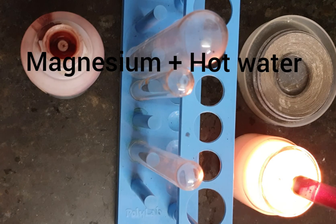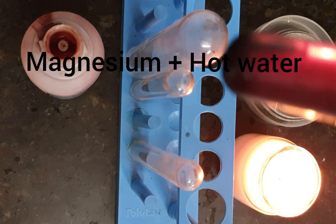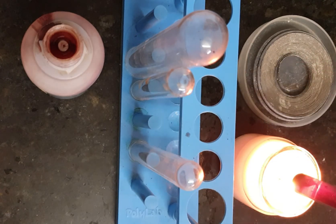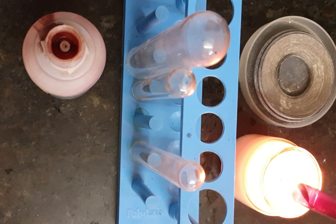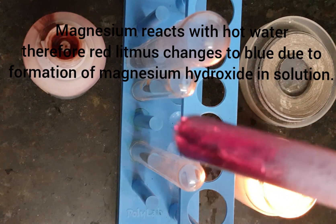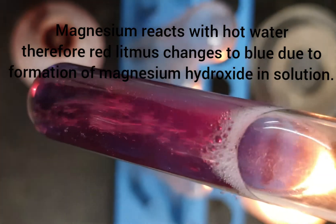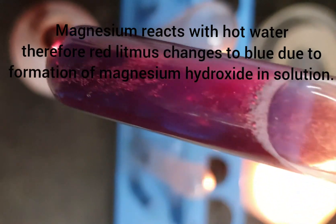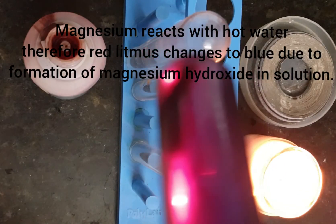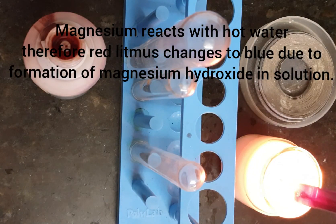We can see that there is some reaction taking place, as the color at the bottom has started changing. See, it has started changing to blue — let me give you a closer look. The red is changing into blue, so the reaction is taking place. Let's warm it a little more. Magnesium ribbon does not react with cold water but it reacts with hot water.